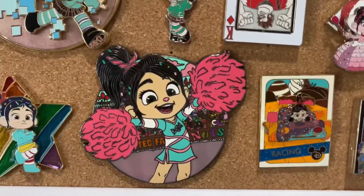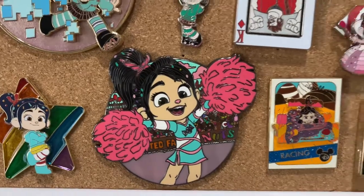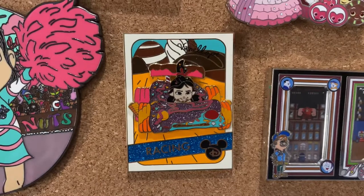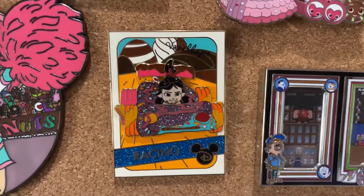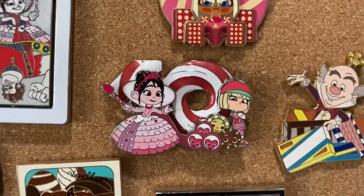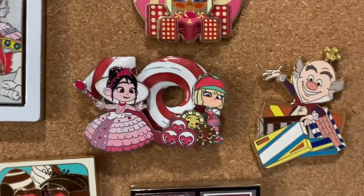Down here, another fantasy pin — cute one, and very reasonably priced on Etsy. This is from the sports card series, so you've got Vanellope there in the Sugar Racer. And this is the brand new 10th anniversary pin — the one that I was able to get.